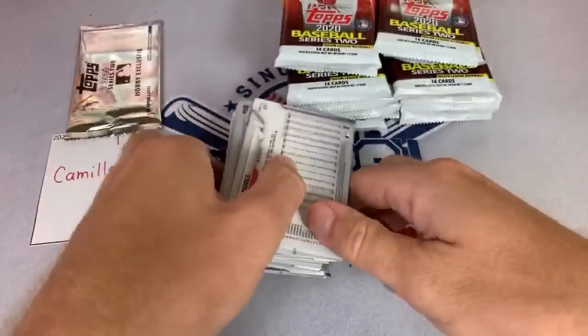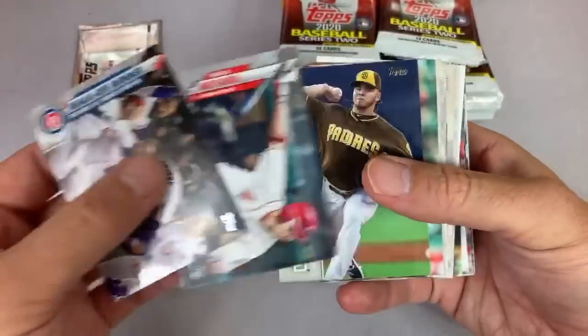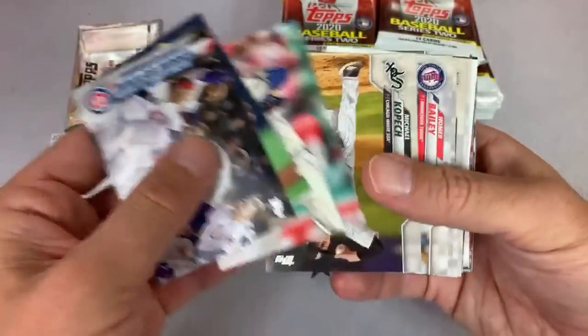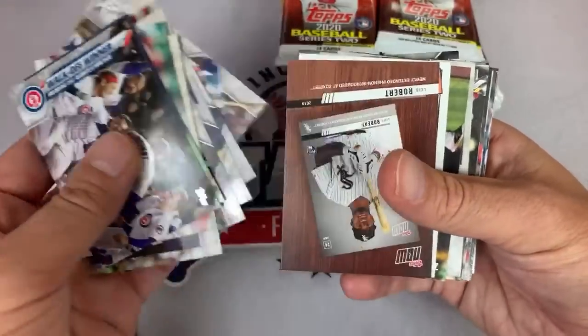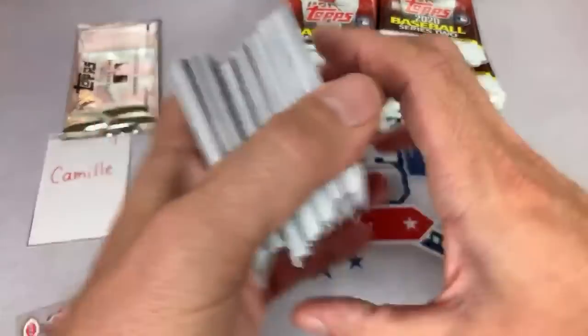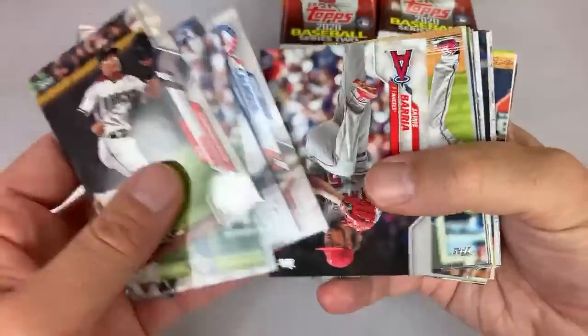Camille with the $10 super chat — thank you very, very much for that. There's Shogo Akiyama. We've been sleeving his rookie cards up because of what Last Raps Baseball told us about — he said that Akiyama is the guy to look out for in this set.